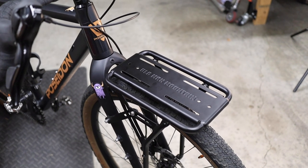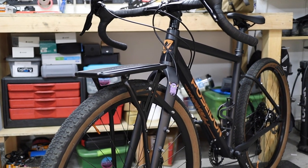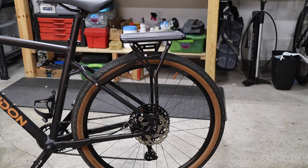In this video, a close look at the new Elkhorn rack sent over to the channel from the company Old Man Mountain, based in Bend, Oregon, which promises to be an extremely versatile and durable rack suited for virtually any bike, whether mounted on the front or the rear.